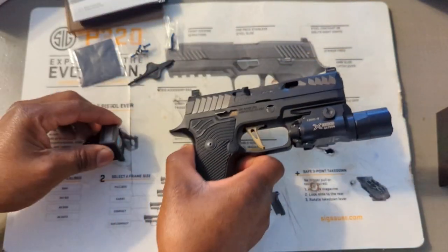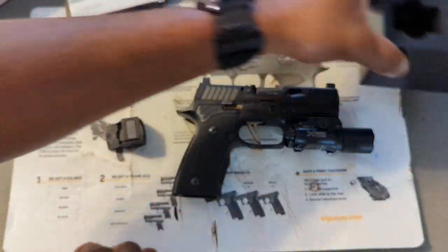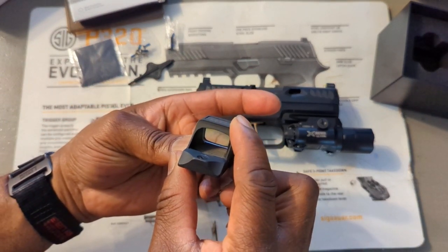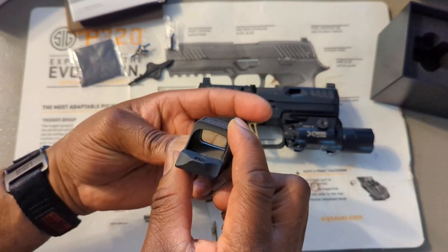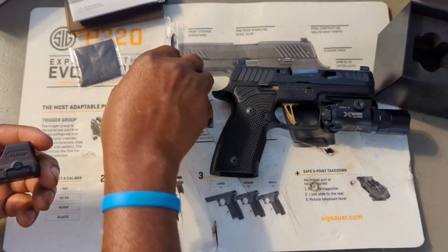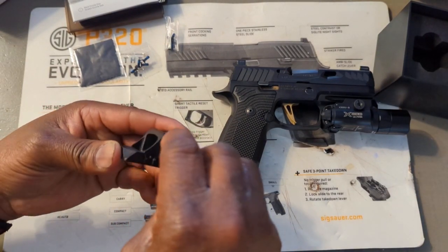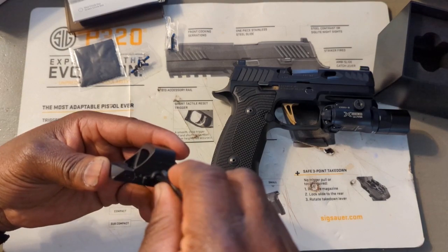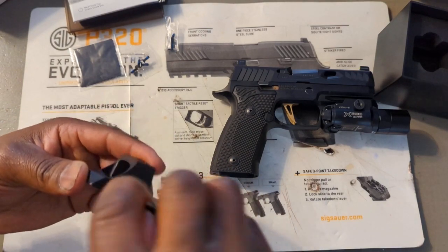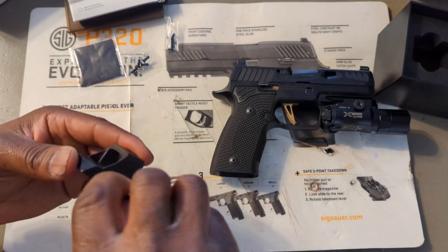I didn't see the batteries in the box — I'm assuming the batteries are already installed. Let me try to turn this thing on to see. I think I do have some CR1632 batteries. It could just be a battery separator piece to keep it from turning on in the box.